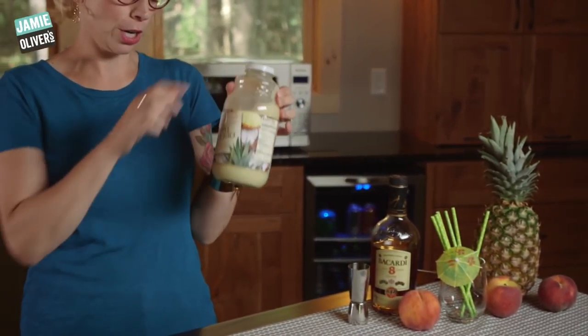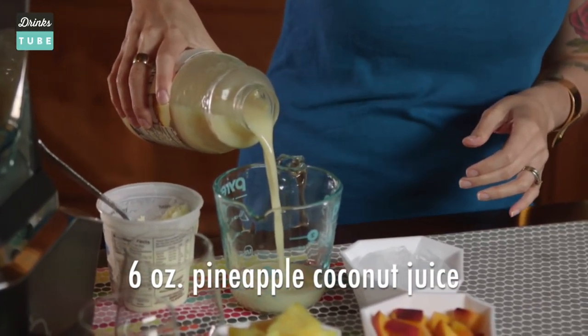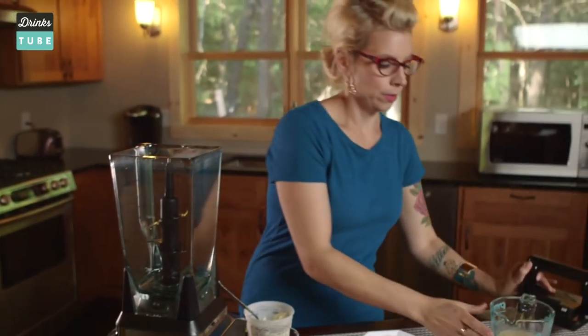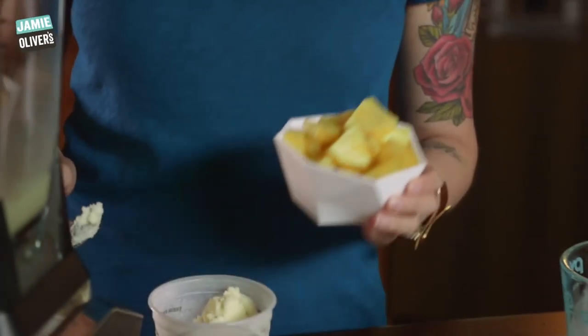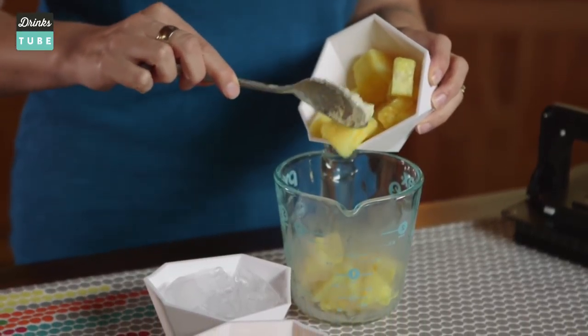Mix all these ingredients in the blender. Let's get mixin'. We're gonna start with the pineapple coconut juice — you just need six ounces. Pour that right into a measuring cup. Everything goes in the blender, which makes it super easy clean-up and super easy to make. You're gonna need one cup of fresh pineapple. I chopped this guy up earlier. You can use canned, but I don't recommend it because the fresh fruit makes it taste a thousand times better.